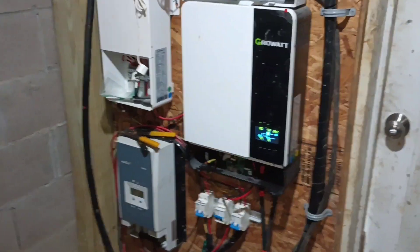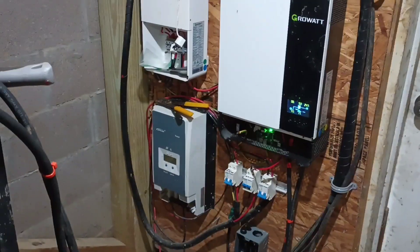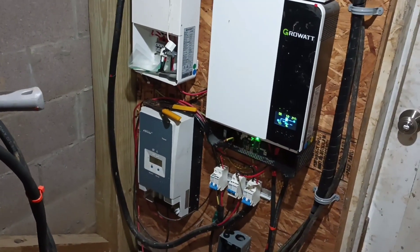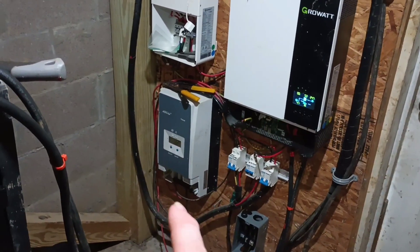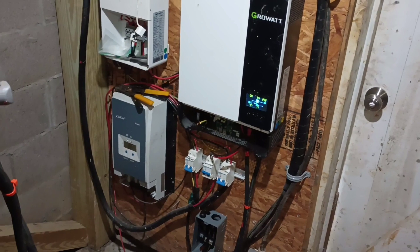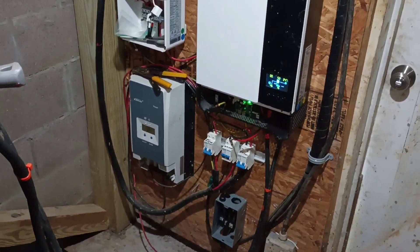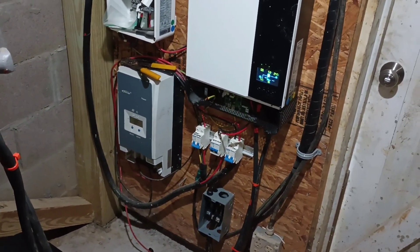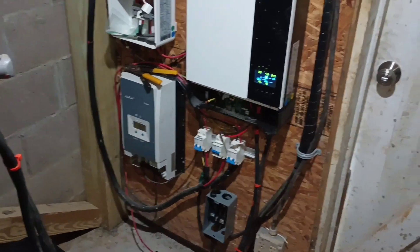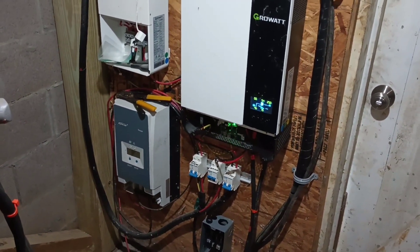I've got nine of the 18 panels that I'm planning on using set up right now. My smaller system upstairs had one inverter charge controller package with some panels connected, and a second smaller charge controller with its panels connected. I'm doing the same thing downstairs — I'm going to connect the panels from the smaller system upstairs to this charge controller right here, which will allow me to charge the batteries without even having the inverter on, just off this charge controller, for times that I only need DC power.